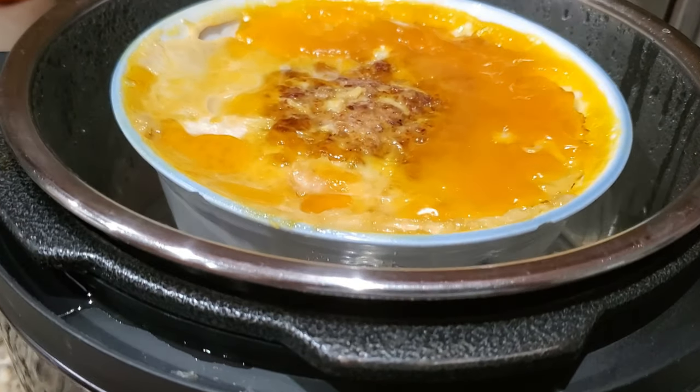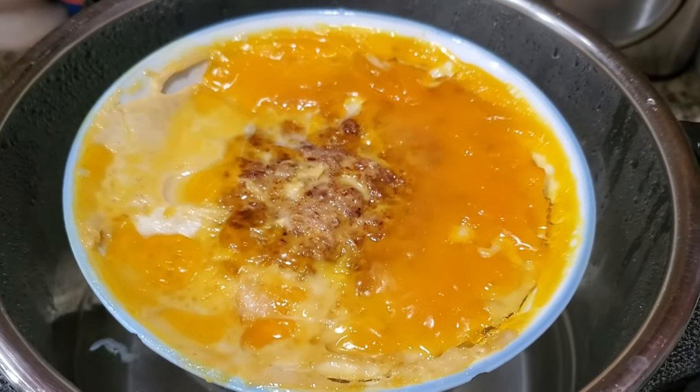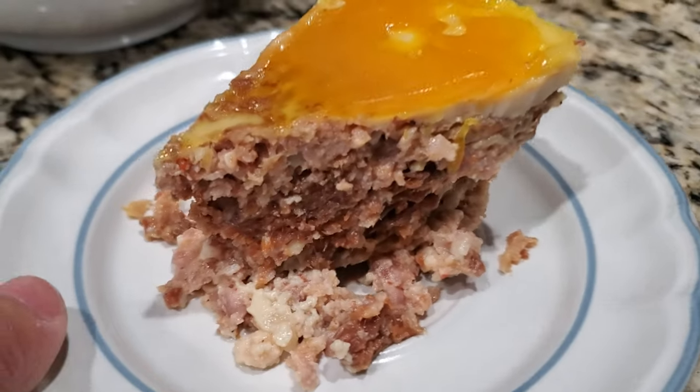Hi, I am Melanie. Today I am sharing with you one of my favorite recipes: salted fish meatloaf.